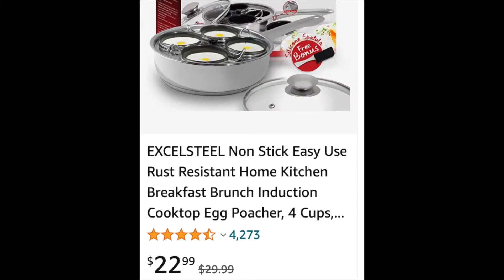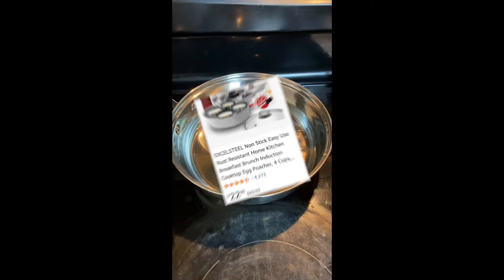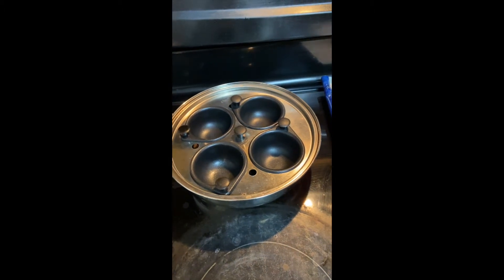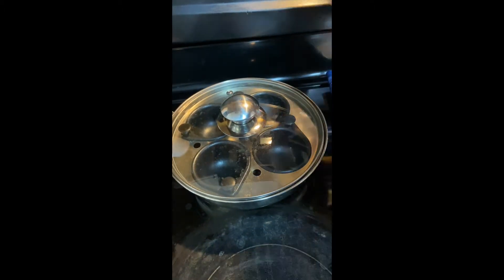Traditional way of poaching egg is too complicated and takes time. I bought an egg poacher from Amazon — it makes life much easier. Just fill 1 inch of water in the pan, put the cups in, and the lid on.